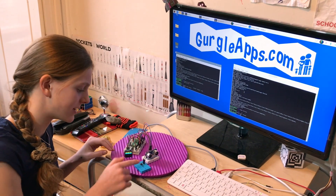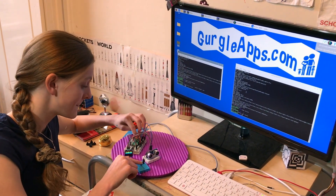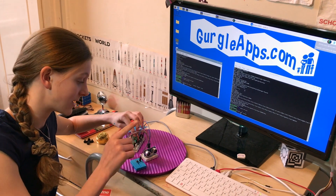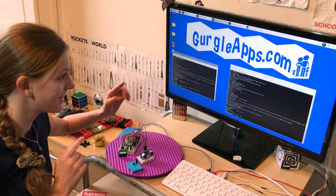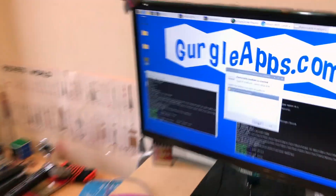Now all I need to do is hold down the reset button, hold down the button on the Pico, release the reset button, and release the button on the Pico. Oh, that is so much better.